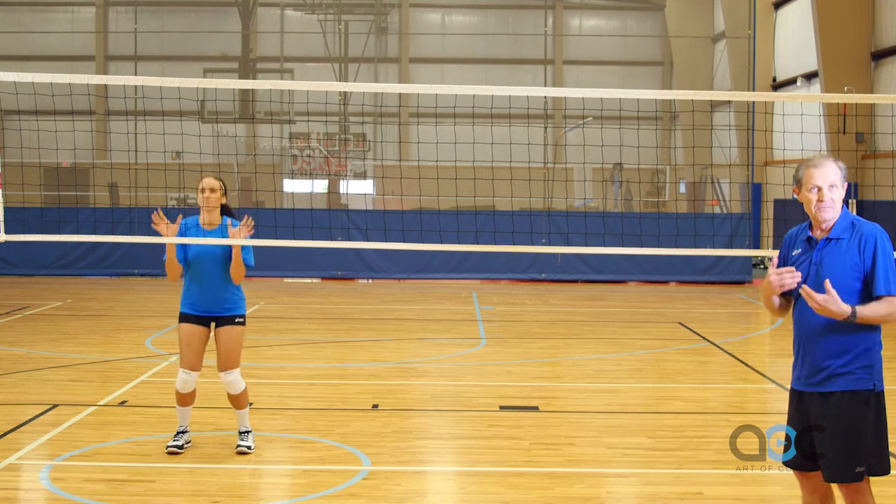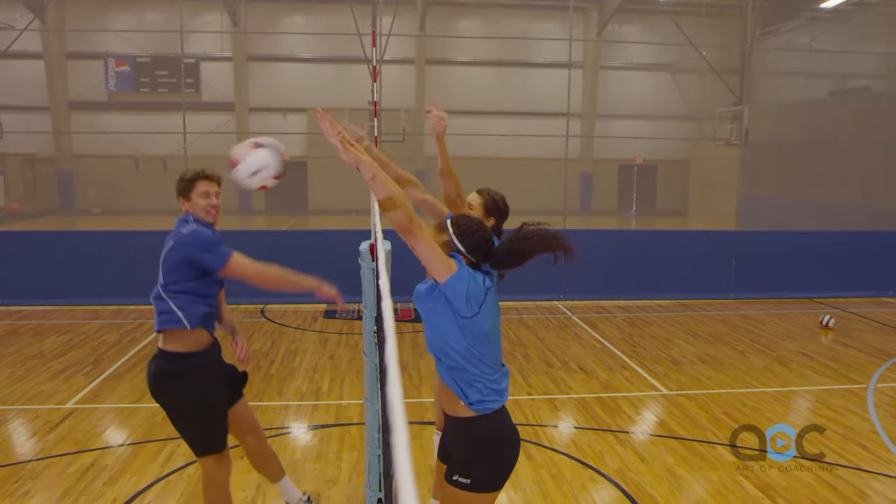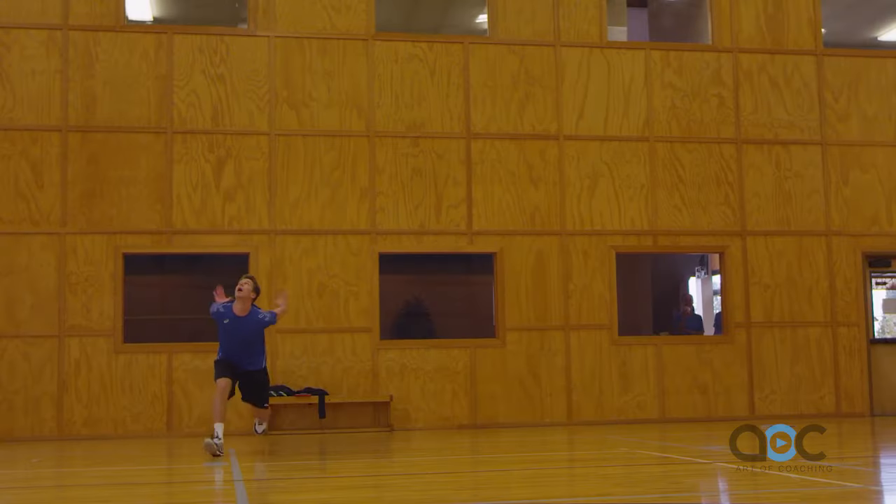Now she's going to jump based on when the other hitter is approaching and also when they're going to be attacking the ball.